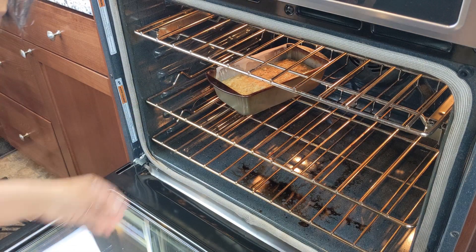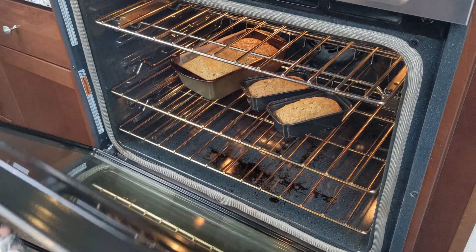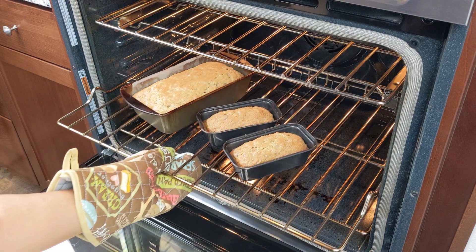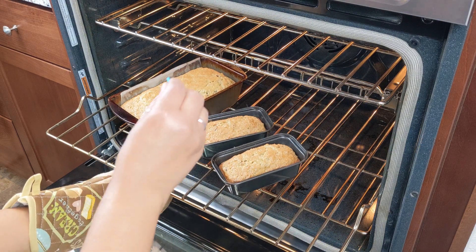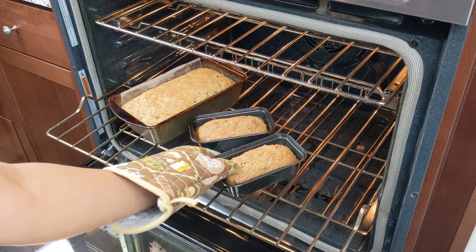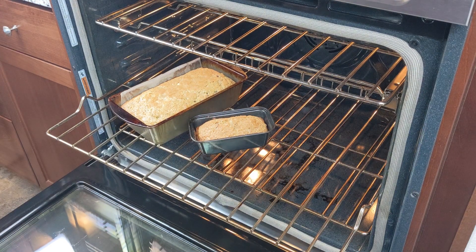Place it in the preheated oven. Bake the small ones for 25 to 35 minutes and the large one for 45 to 55 minutes, or until a toothpick or cake tester inserted into the center comes out clean. Make sure to rotate the pan at least once during the baking time.